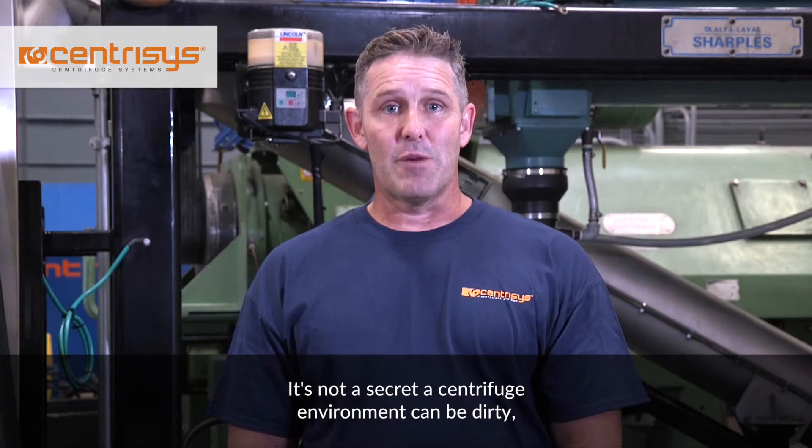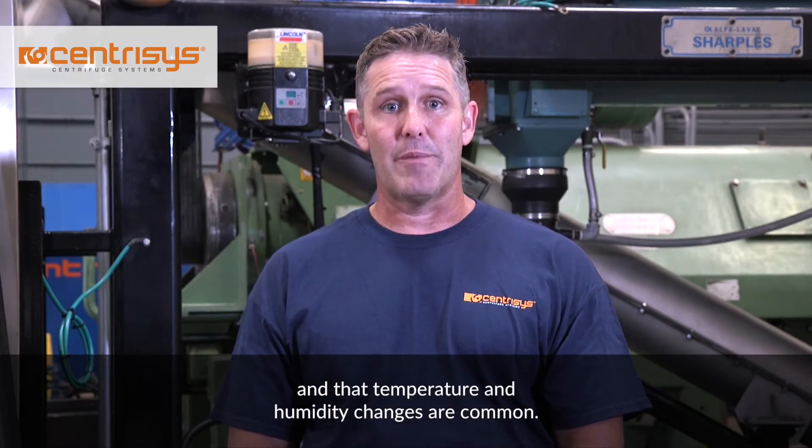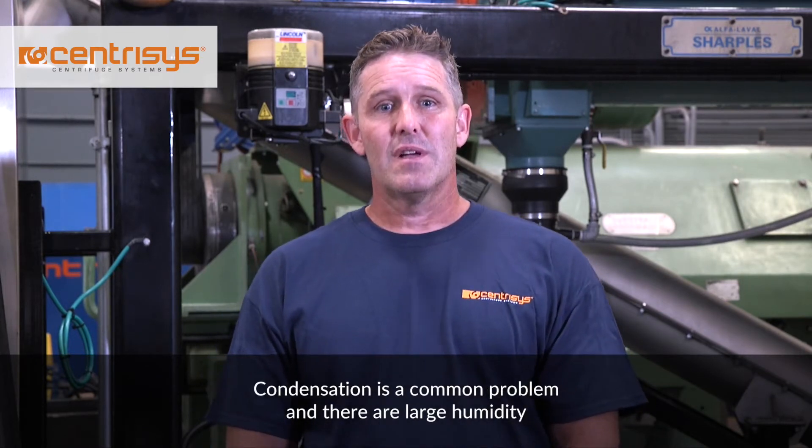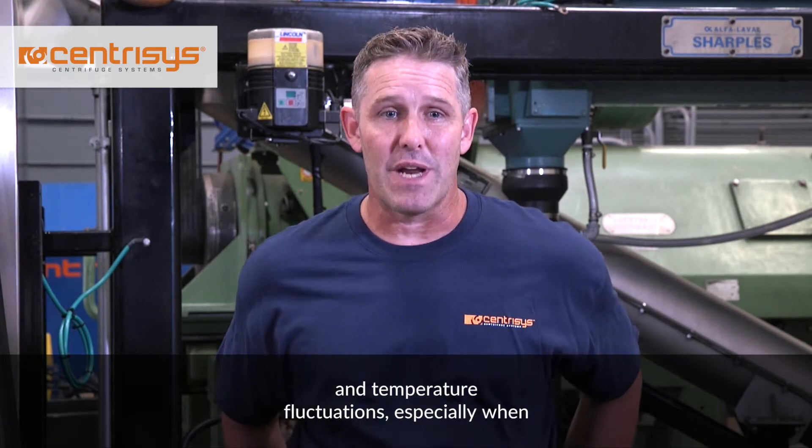It's not a secret that a centrifuge environment can be dirty, and that temperature and humidity changes are common. Condensation is a common problem, and there are large humidity and temperature fluctuations, especially when operating outside.